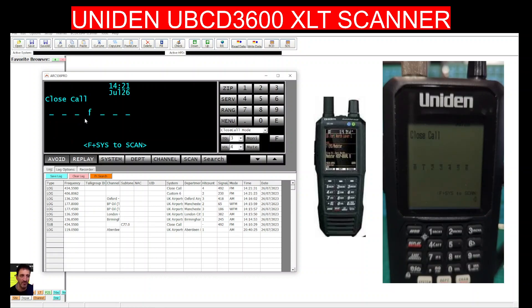Let's go to close call — pressing enter brings up the close call menu, which tells the scanner to pick up things that are near you. There are different modes, including 'do not disturb', which means it won't interrupt something you're already listening to. Look at that graph — it's showing a graph of things we could be receiving.